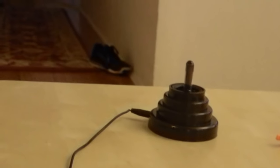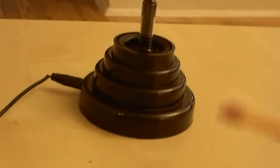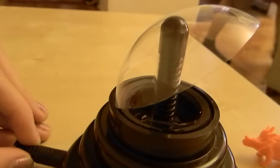Ready, set, go. Nothing's happening. We put a piece of glass back on, but it still is not working.